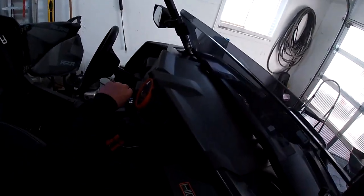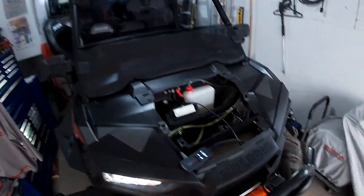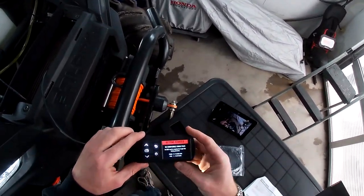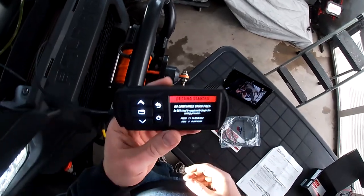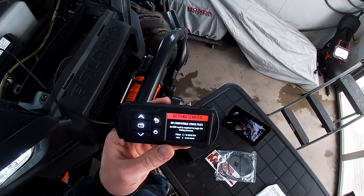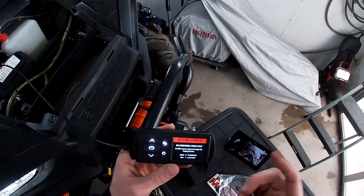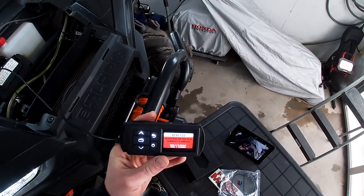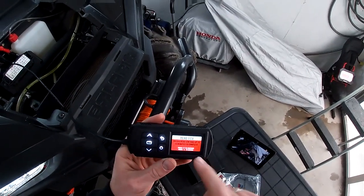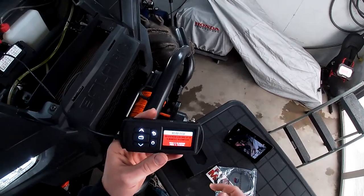I'm going to leave the unit sitting here and turn the key on. It's going to be a little loud — I've got that CVT fan running. It says: no compatible stock files are found, an ECU read is required to begin the process. So let's hit square to read. It says it can take up to 15 minutes to read the ECU — that's a good reason why you want a trickle charger. Voltage is huge when reading the ECU.